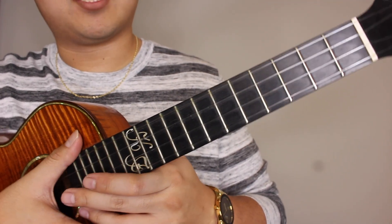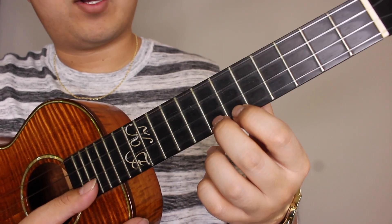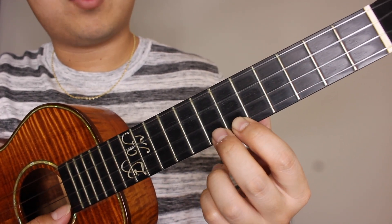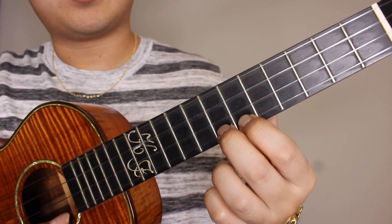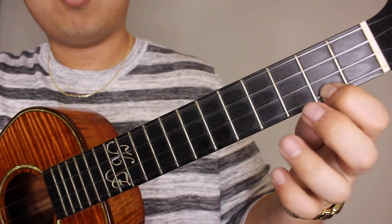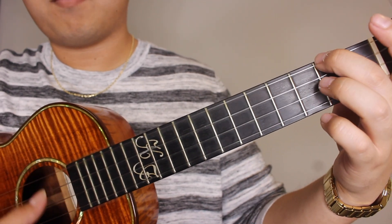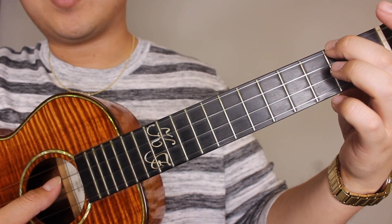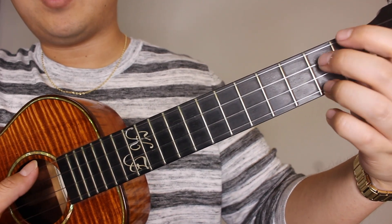Moving along to the last section of this song — we're basically repeating the first section, so we're gonna go right back down to the seventh fret of the A string with the same picking pattern: seven, six, seven, six, seven, two, five, three, A minor, open C, open E, open A, E7.